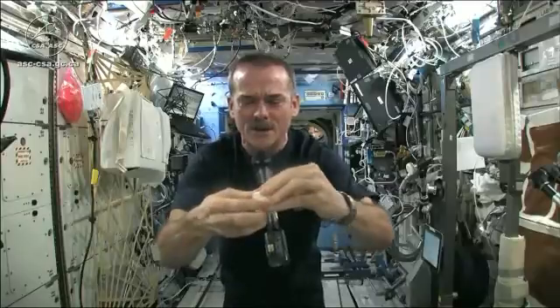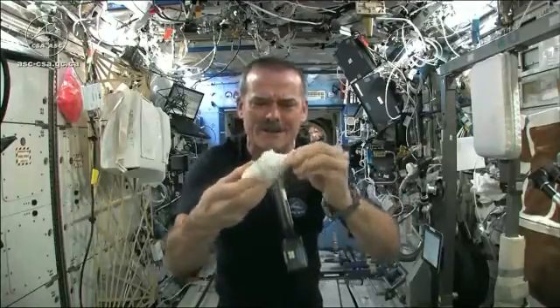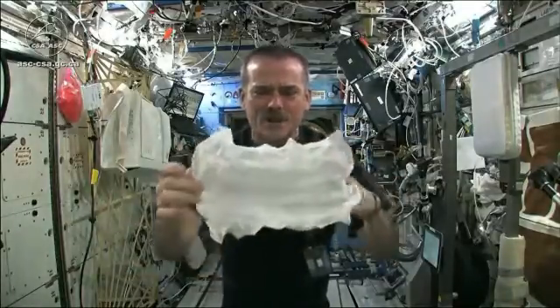When you open up your hockey puck and turn it into a washcloth, it was compressed in a great big vise somewhere. Here's my washcloth — I like a magic trick.